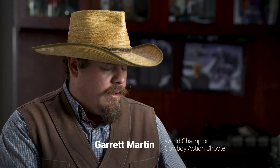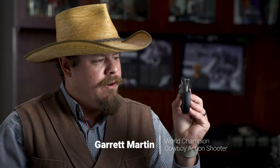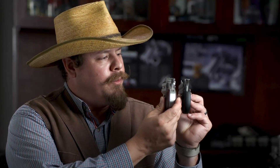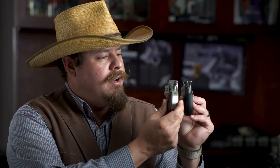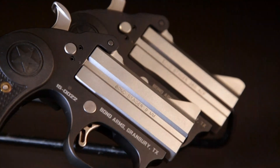The biggest innovation they've done — you can't really tell from looking at it from the side, but if we turn it to the rear, you can see that the gun is just a little over a half-inch thick. Not including the grips, it's right at about a half-inch. That's almost half the width and almost half the weight of a standard Bond Arms Derringer.